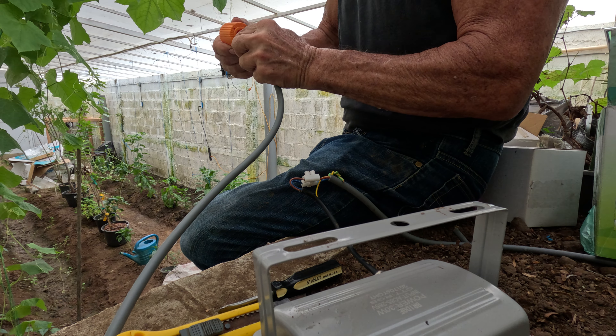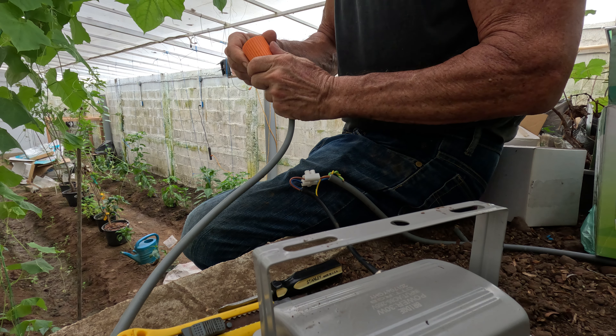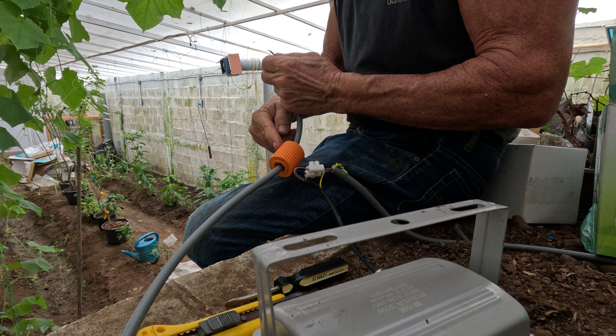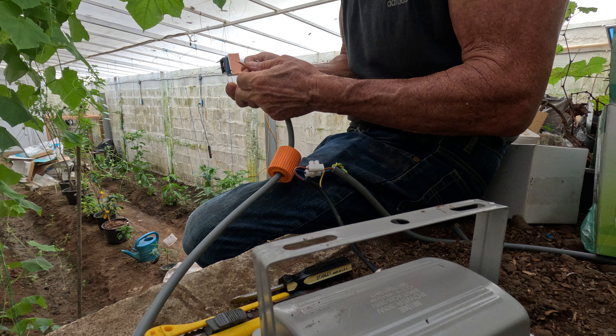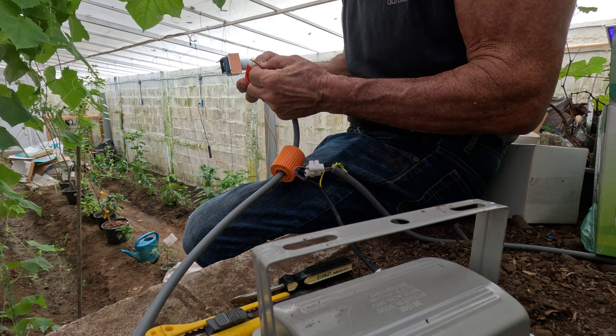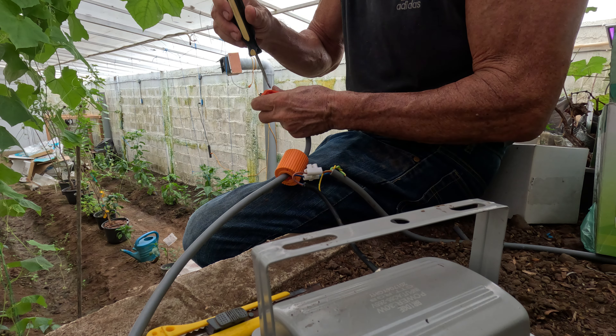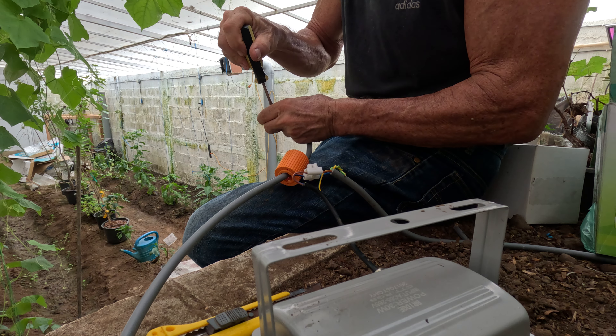Strip the wires and put them all in here, put them through. Don't forget to put that on while you're doing all your work — otherwise you'll have to do it twice. I always like to do the ground first. Make sure to get the ground in the right position — that's the green one. Green wire, green screw.